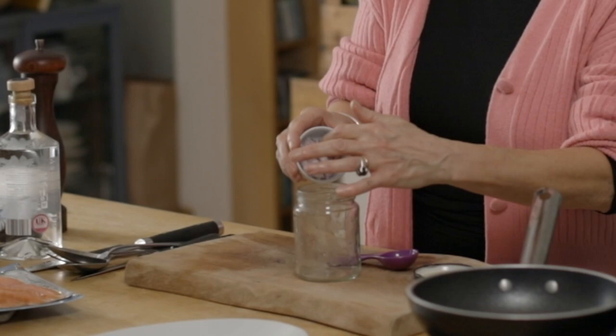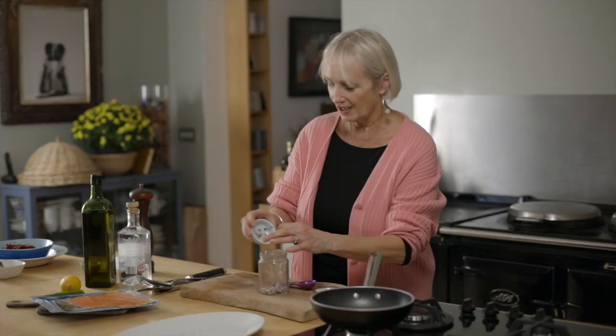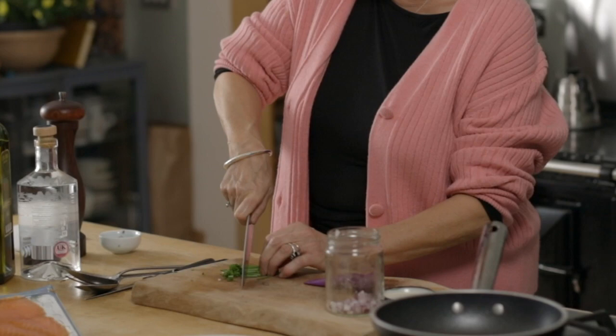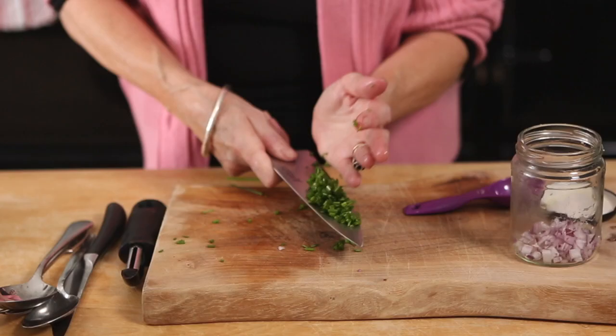What you need first of all is to get yourself a jam jar or a small kilner jar, and then into that you want to put some chopped shallot or red onion, some chopped herbs. Fennel is quite nice, but not everybody likes fennel or dill, so if it's not really your thing, just some chopped chives. These are out of my garden. Or even chopped parsley would be great. Lemon thyme would be nice — so that goes into the jam jar.